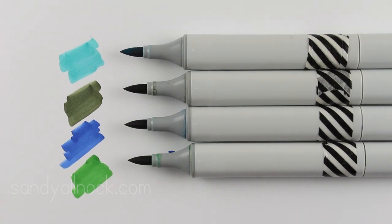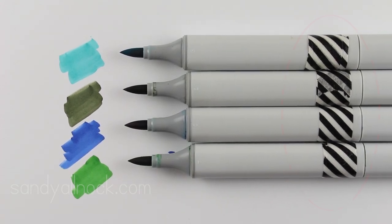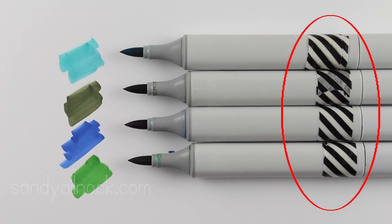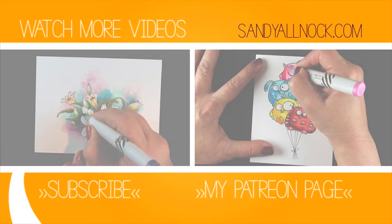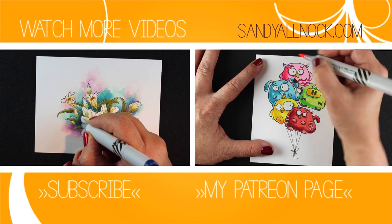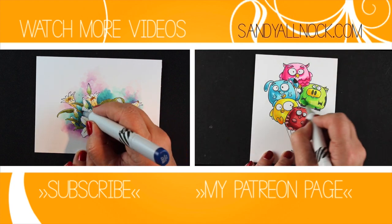I mark all of my Copics with washi tape so I know they're mine — not for any other reason than possession. That's a really good thing to do if you craft with other people, go to classes, or anywhere you might share markers, because they all look the same. The other tip is that there's a little gray line on each of the markers that marks the super brush nib end, so you don't even have to use washi tape to know which side you want to use. That's all I have to share today — hope it was helpful, leave your questions in the comments, and I'll talk to you later! Bye bye!